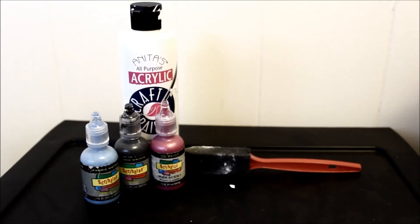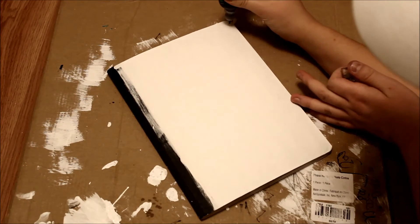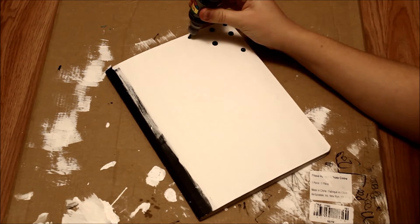For this DIY you'll need four different kinds of paint. I have white acrylic paint and three different colors of puffy paint, and a sponge brush. Again I am starting off with the white base on my journal, and then I'm just taking my black puffy paint and putting dots on.